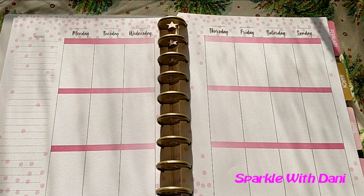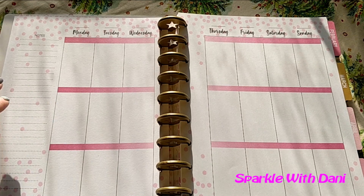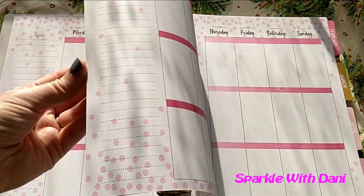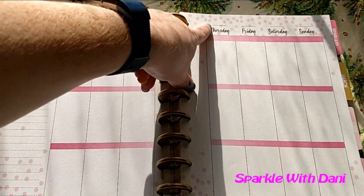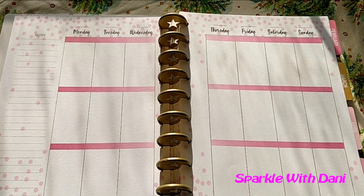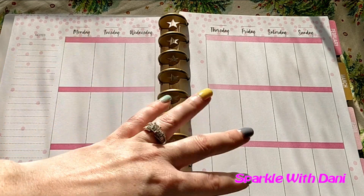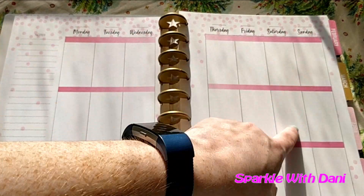I thought that was a little bit weird, but this planner set costs $10, so I wasn't expecting a super great planner for the price. All of the weekly views are the same page without dates — they don't have months or anything, they don't match the monthly tabs, so you can just use them however you want. It does start on Monday and goes to the weekends, so you can use weekend banners.